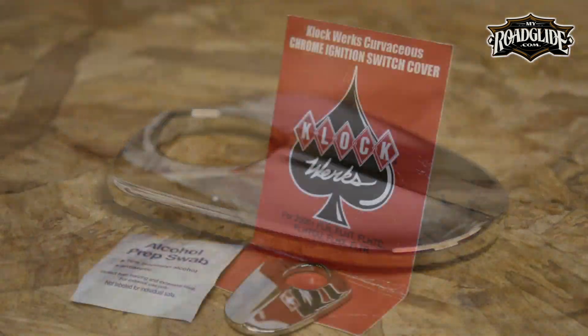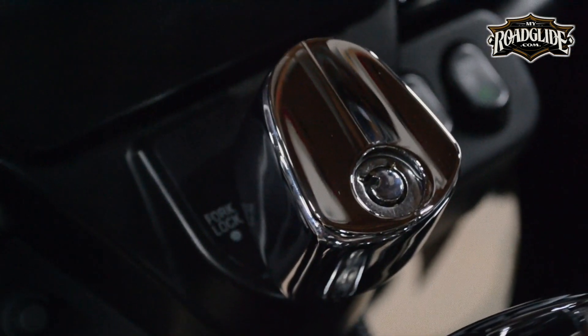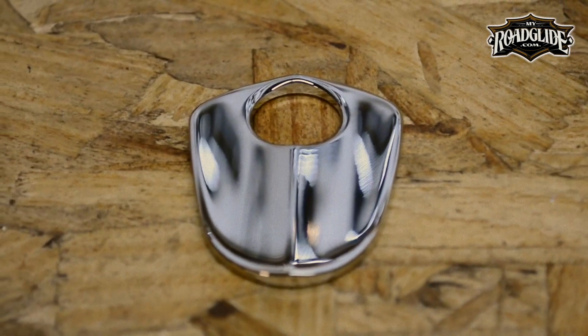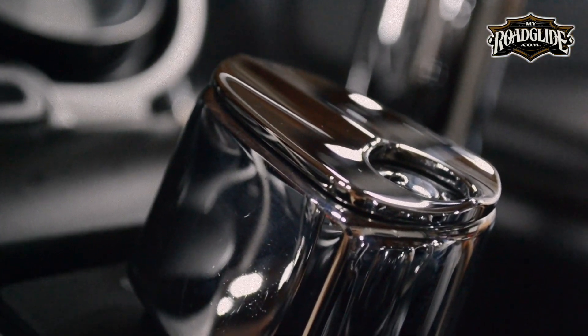Like the dash, the Curvaceous Chrome Ignition Switch Cover is also made in the U.S., and it's designed to dress up the stock ignition switch on Harley baggers. The switch cover is machined from 6061 billet aluminum and is highly polished and show chromed.